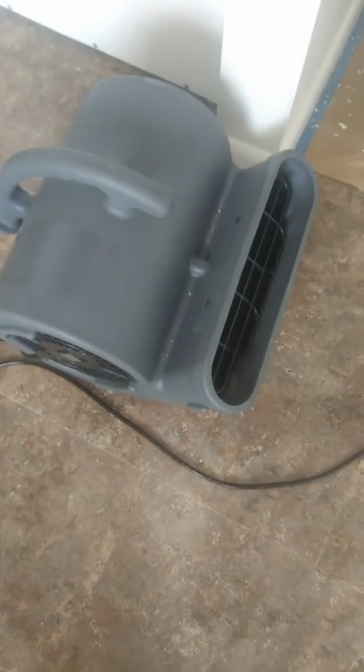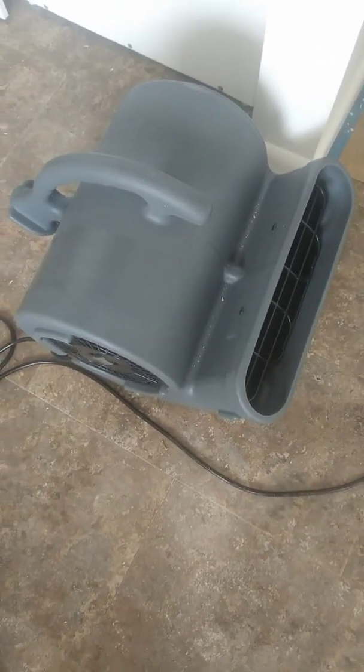These are used a lot in remediation for water damage and fire. A fire company comes in and sprays water all over the place. Here's the 25-foot cord — it's very convenient because you don't have to get an extension cord in a lot of cases.